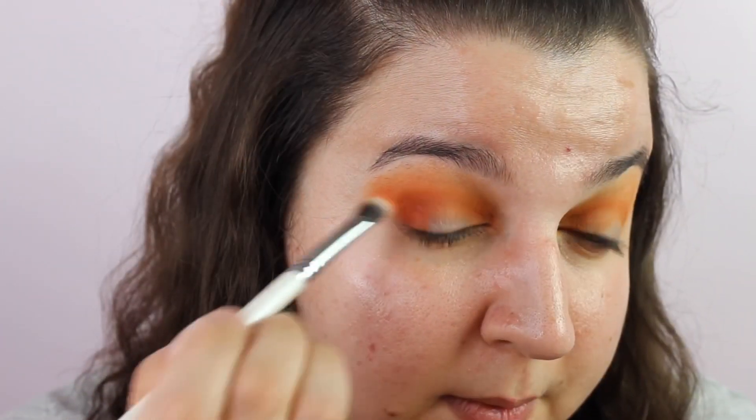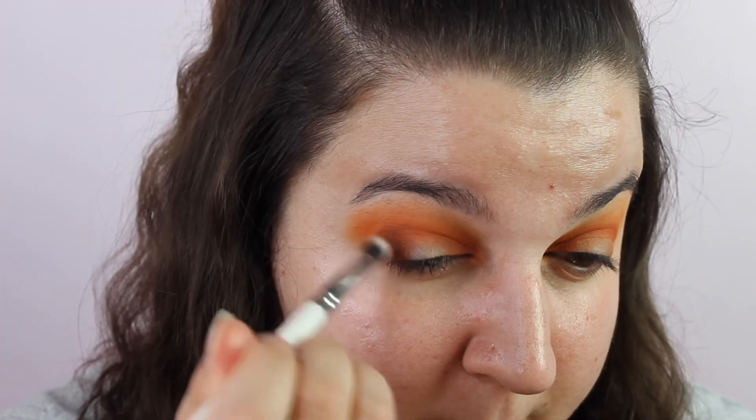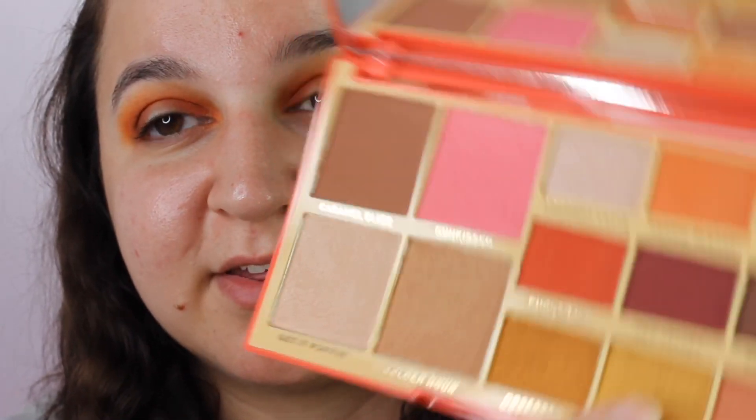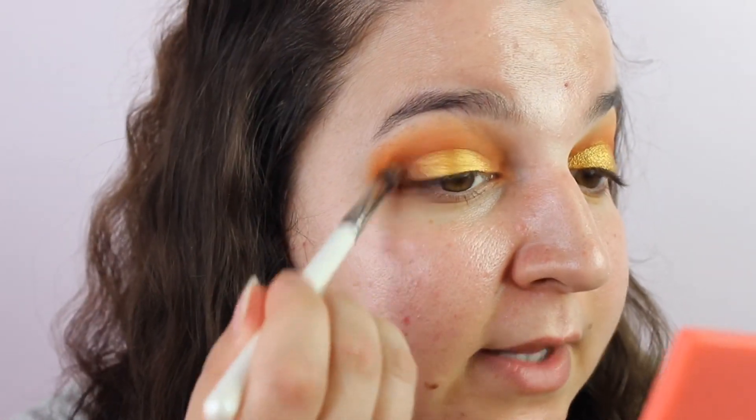I'm going to take the shade called Pucker Up and just put that a little bit lower down. Then I'll take a bit of the darker brown shade called Sweet Like, just to deepen up the outer corner a tiny bit. I want a gold all over my lid, so I'm going to go with this shade called Goddess — it's just an amazing gold shade — and then blend the corner out. I love eyeliner at the moment, and I've got this Revlon ColorStay liquid liner.